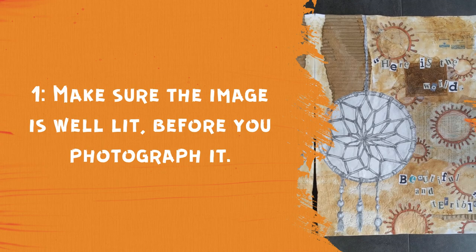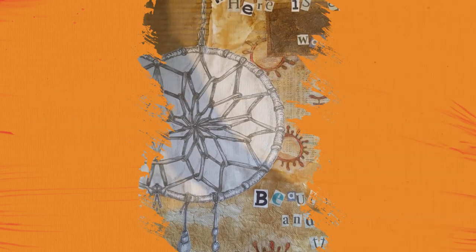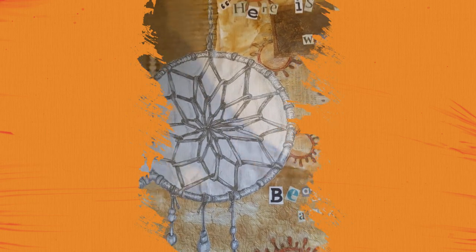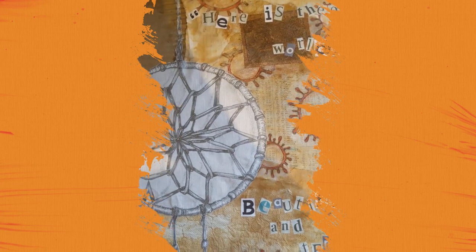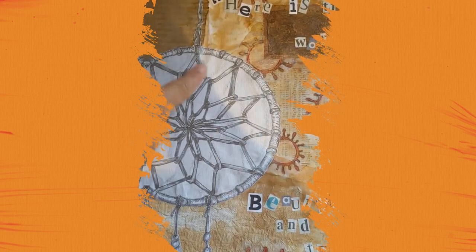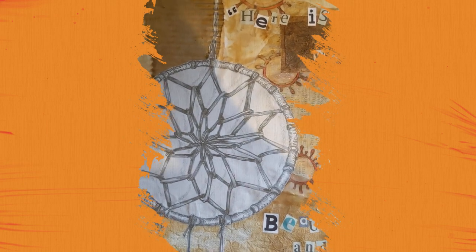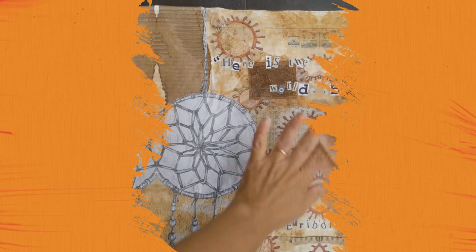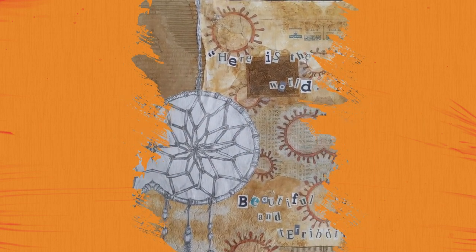Step one: make sure the photo is well lit. Firstly, it's about finding good lighting. I've come here to demonstrate why this is not a good light — because you can see that the light is coming from this direction, it's creating a strong shadow across my final piece. I ideally don't want to take it with any shadows at all. So I've moved over here. You can see there are no shadows being cast on my piece of work, so this is a perfect place for me to take the photo.